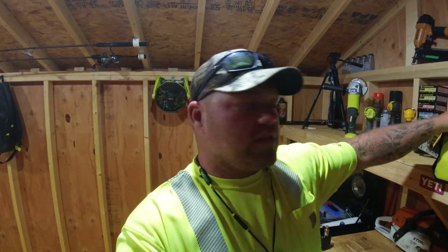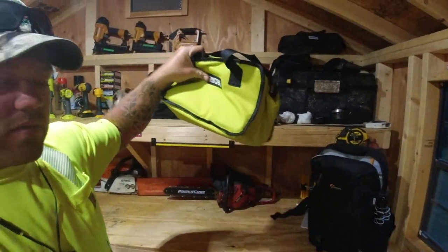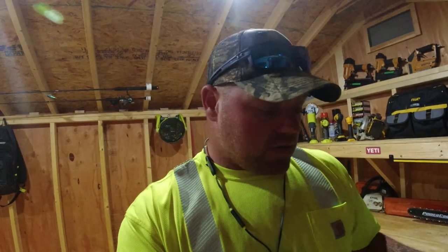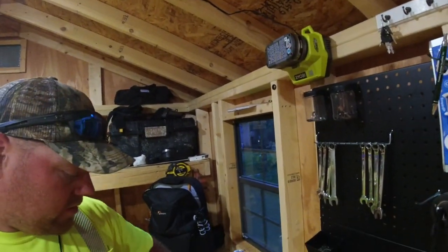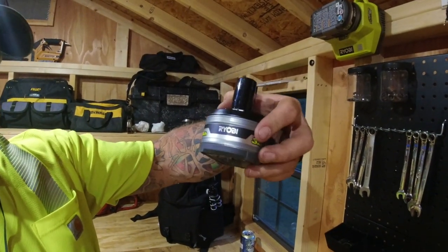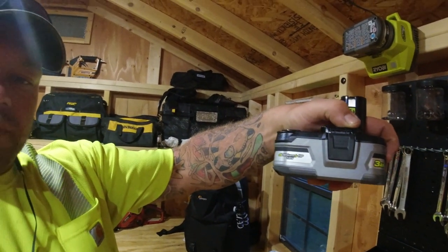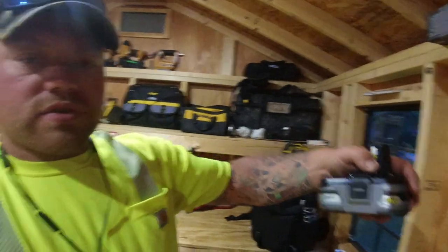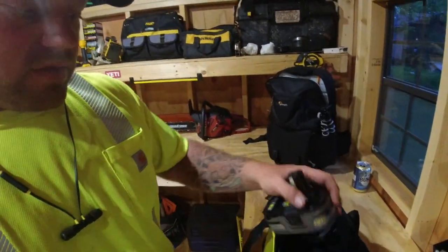For their sale, it runs $99 for two batteries, a charger, and a little bag that it comes in. They're the 3 amp batteries — about the middle of the road. I have the other one in the light system right now. So just a normal 3 amp lithium 18V One Plus, two of those, a charger, and the little carrying bag.